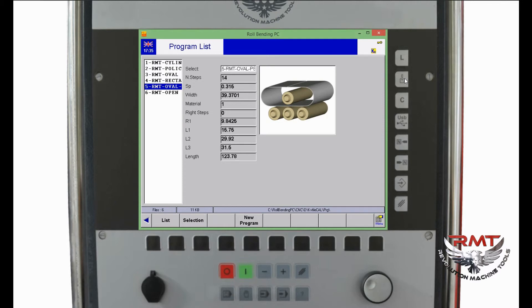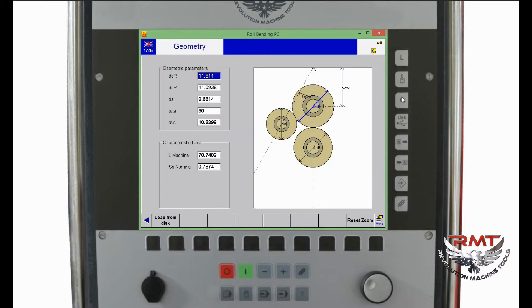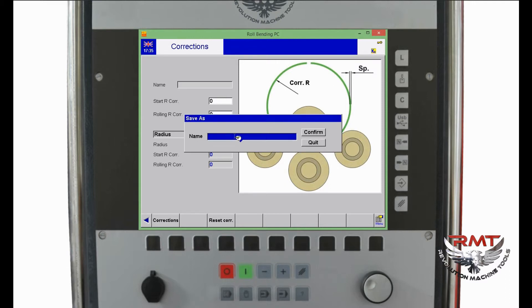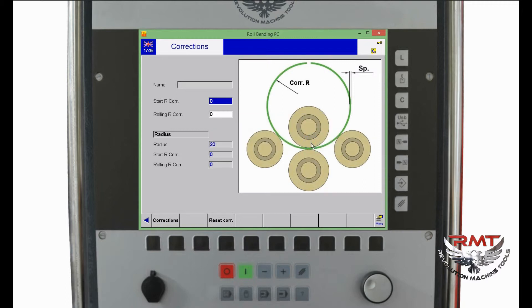The Geometry button is for machine geometry. The Correction button is for making corrections to a bad program. The USB Save button allows you to save to USB — you press it, type in the name, and save to USB. There is a left insert step button and right insert step button, which are used in automatic mode. And there is a Save button and an Erase button.